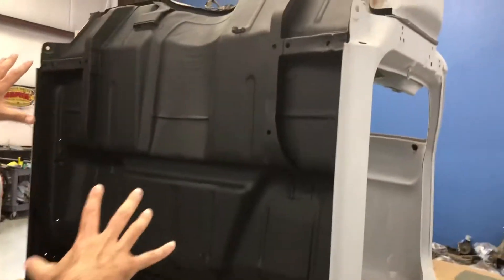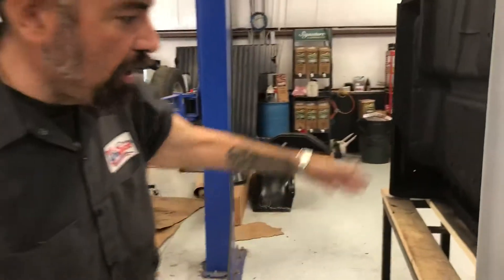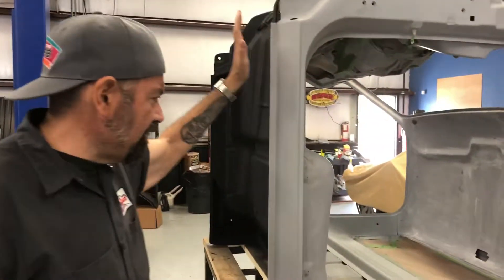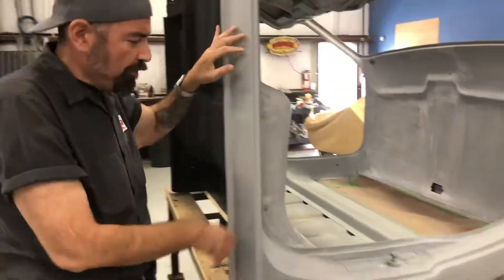The C10 just got its undercoating done under the cab. Look at how beautiful that looks — looks like a brand new pickup. What that undercoating is gonna do is protect the truck from any rust, dirt, and all that stuff on the road that can damage your vehicle.